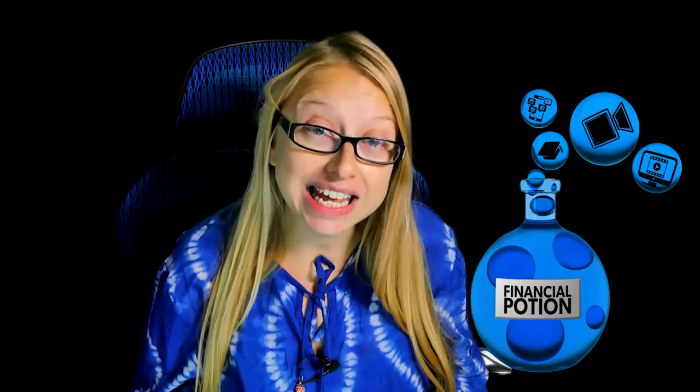I absolutely love this Roubaix collapsible green screen. It's made my office a little more tidy, and I don't always have to have a green screen up. So let's review some of the key features of this green screen.